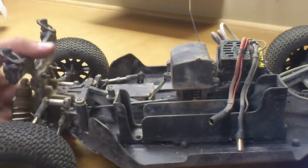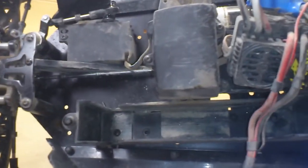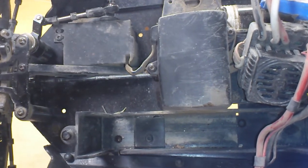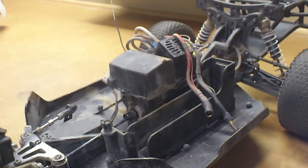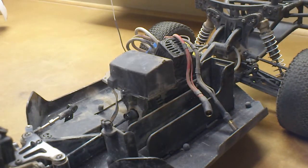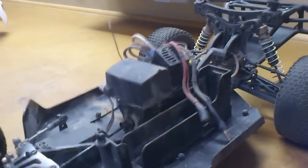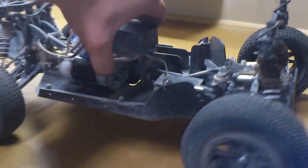Inside the receiver housing I have a Futaba 4PL receiver — works great, linked up to my Futaba 4PL transmitter. It's a 4-channel receiver and I only use 2, but it works great anyway. Fairly light.